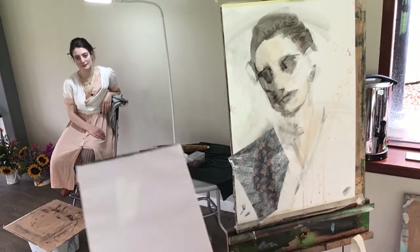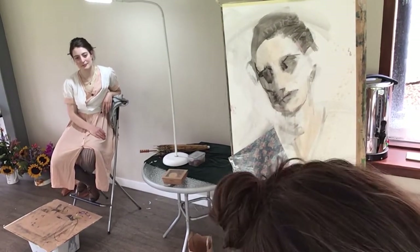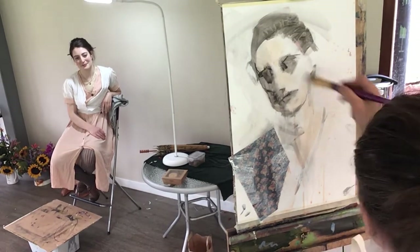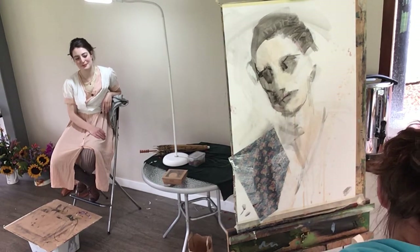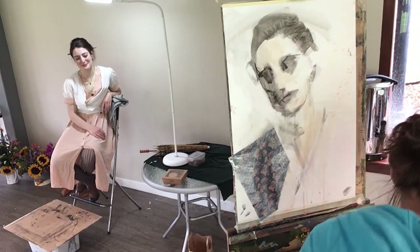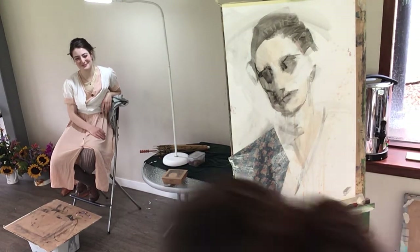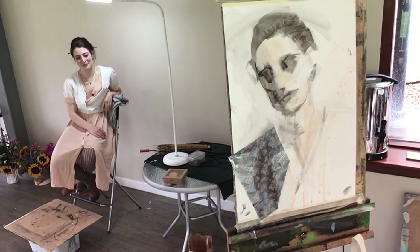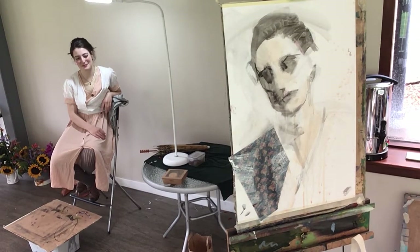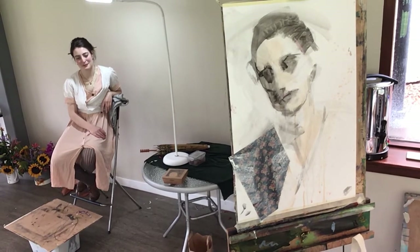I'm going to mix up some color for the skin and explain the eye — how about that? Let's get into the detail of something. You keep me on track and let me know if I'm veering off course. I quite like that collage there, but I think it needed to be subdued because it was a very strong pattern.